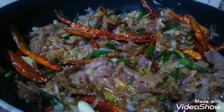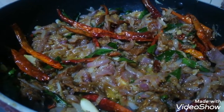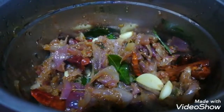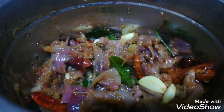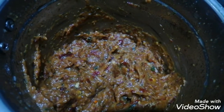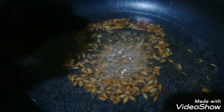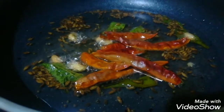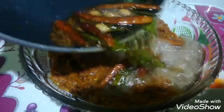Now mix it well and fry it well. It is good to keep on low flame now. We will keep the flame low — it is better to cook it on low flame. You can add the rice and cook it for the required time.